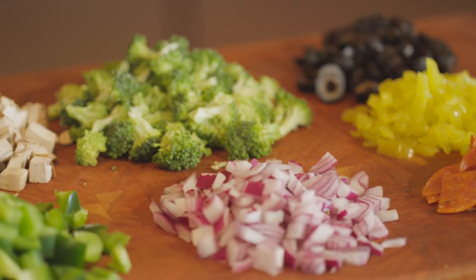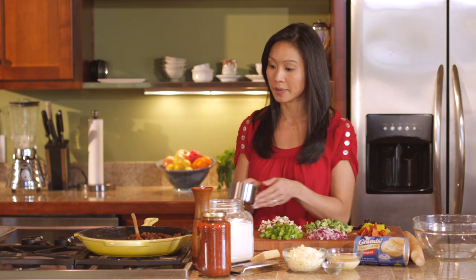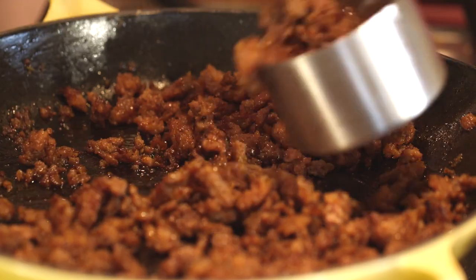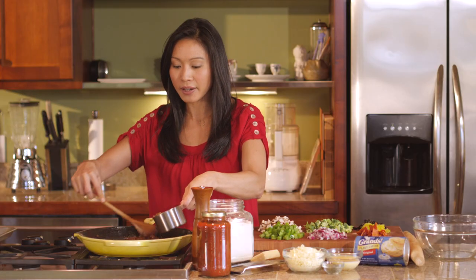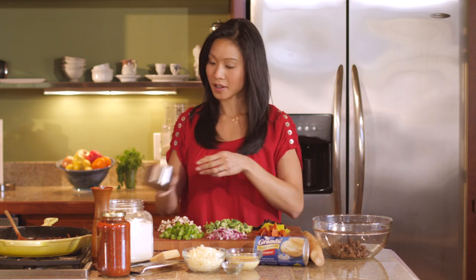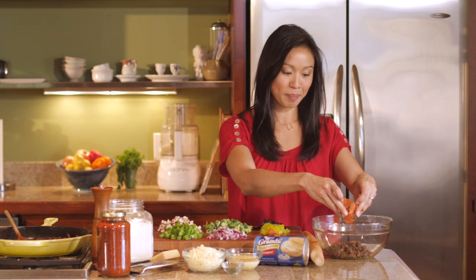For the stromboli filling, we're using everything you would put in or on a pizza or stromboli. The first thing is some cooked and crumbled Italian sausage, about a cup or half a pound. The other meat is gonna be pepperoni — what would pizza be without pepperoni?